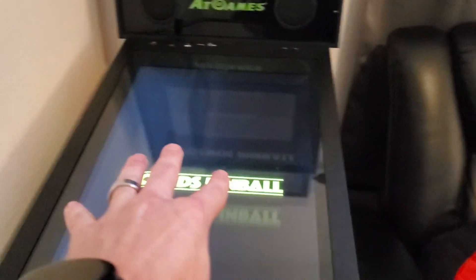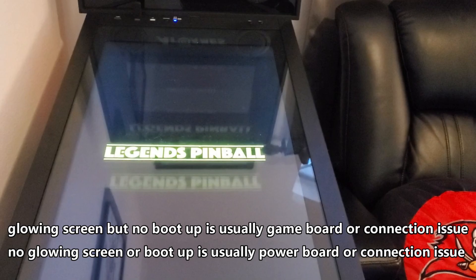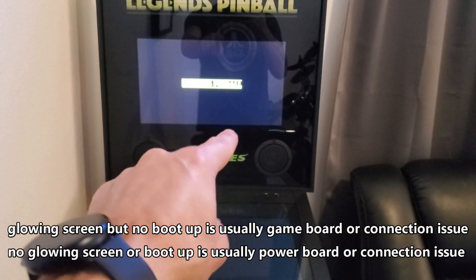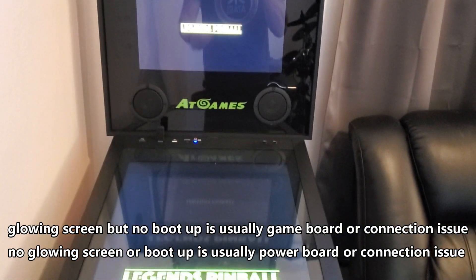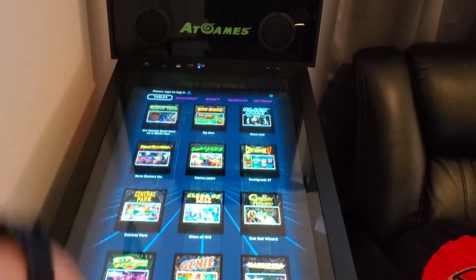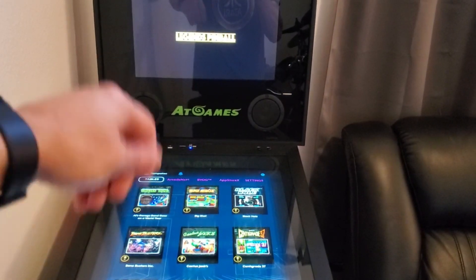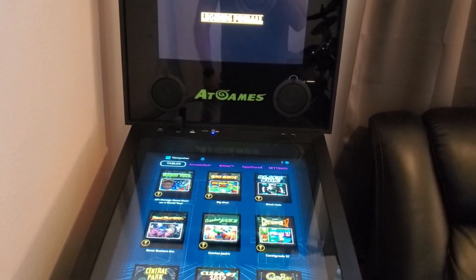Now if your boot up screen doesn't show up, then you could have an issue with your game board, or you could have a connection issue going to your game board or going to the LCD screens. You should wait until it boots up. If it doesn't boot up properly, then you could have something plugged into the USB — unplug it. Make sure everything is unplugged from the USB ports and then try to boot it up and see if that works.